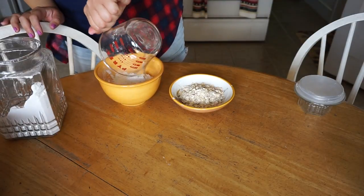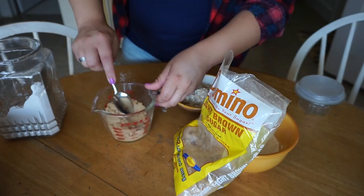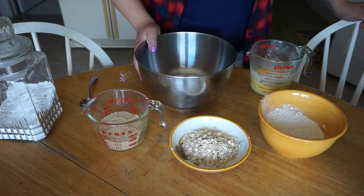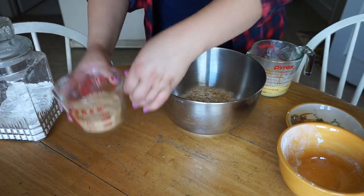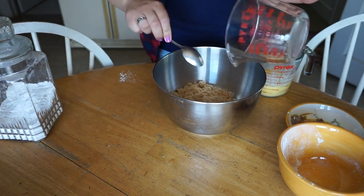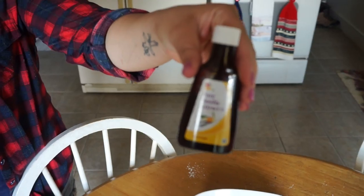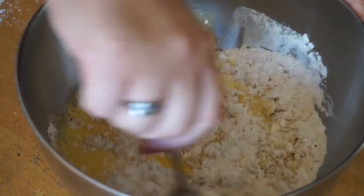Start with three quarters of a cup of flour, then add half a cup of light brown sugar — if it's got any clumps, break those out. Add the three quarters cup of flour into a mixing bowl along with one third cup of oats and that half cup of brown sugar. Then add your half cup of melted butter and don't forget half a teaspoon of vanilla extract. Mix it all up real nice.